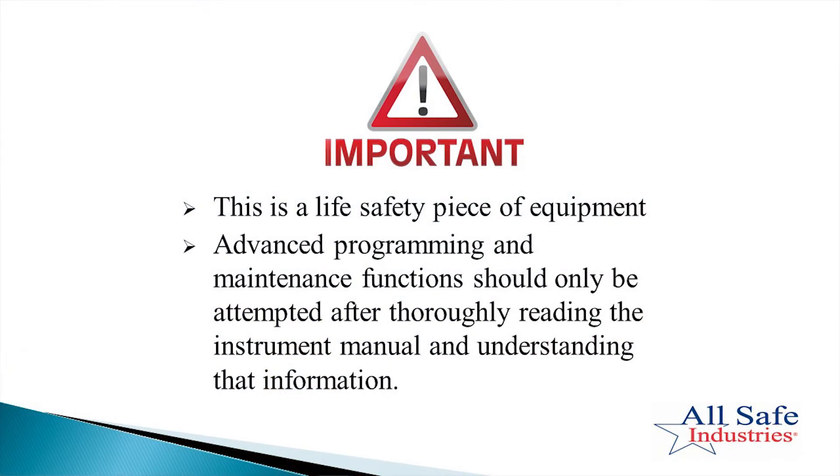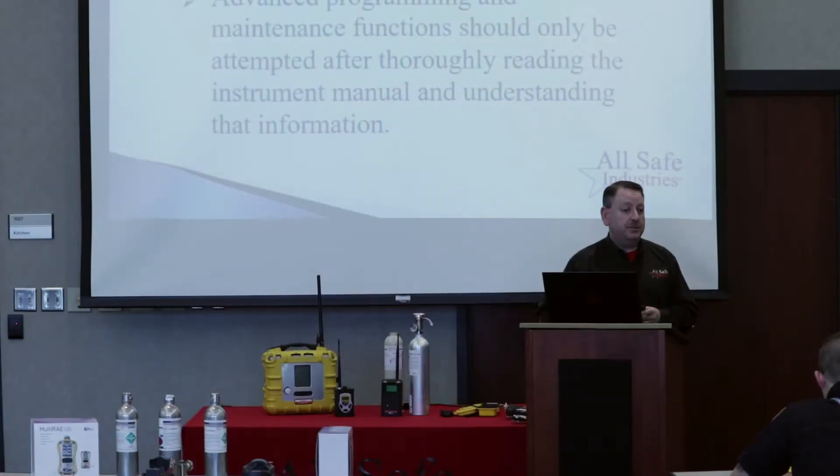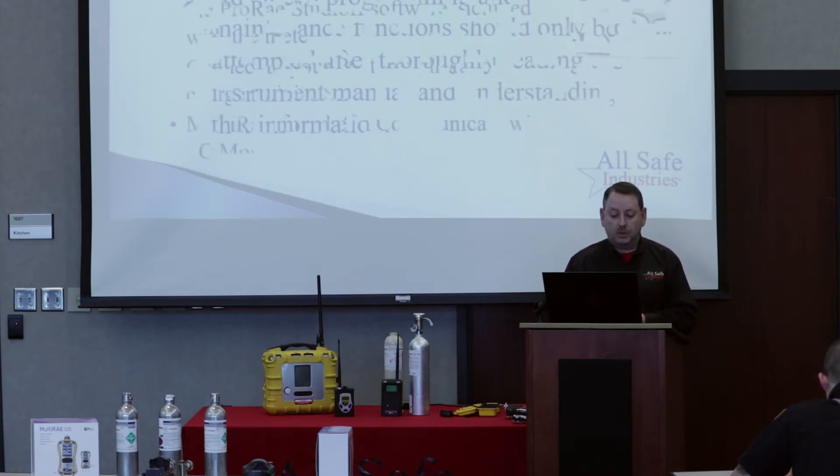This is very important — this is a life safety piece of equipment. Will it save your life someday? Probably not. Could it? Maybe. I would encourage you to at least read through the book at least once, as it could have some important information. What I'm covering today is just scratching the surface. On lunch one day you may have the multi-ray manual brought up on screen and skim through that. Again, it's a life safety piece of equipment.